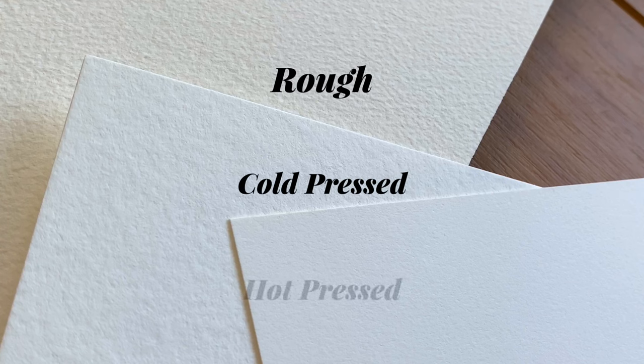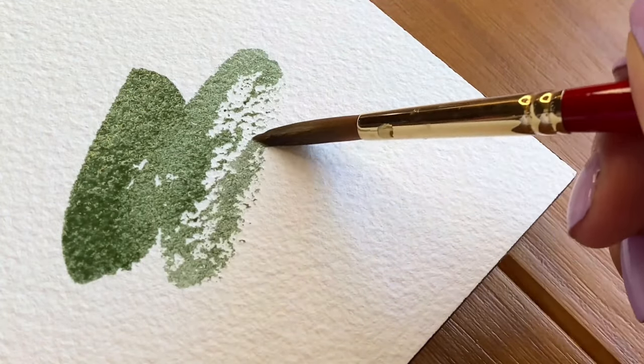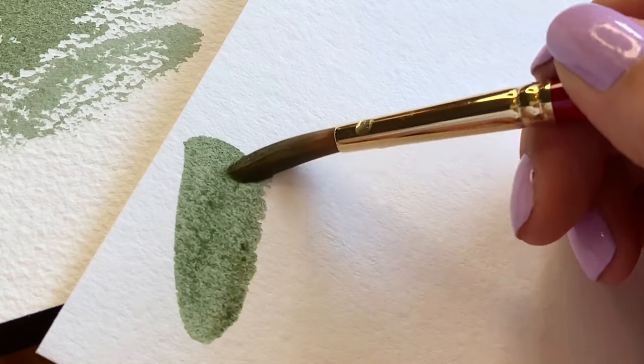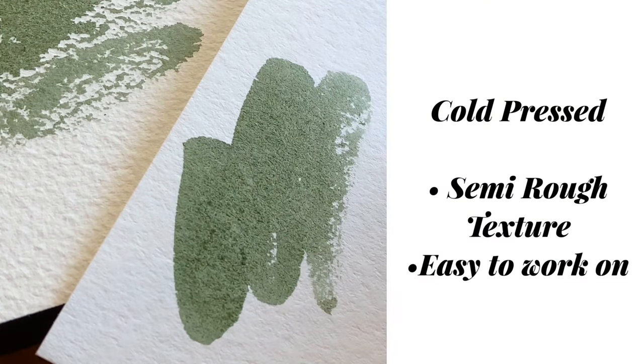The other important thing to consider when choosing paper is texture. Watercolor paper comes in three main textures or finishes. These are rough, cold, and hot. Rough, as you may have already guessed, is the one with the most amount of texture — it's perfect for certain techniques such as dry brush and expressive painting. Cold pressed paper has a semi-rough texture; it has a little more tooth to it and is considered by many artists the easiest watercolor paper to work on, and I have to say that I absolutely agree.